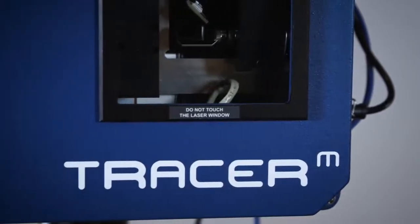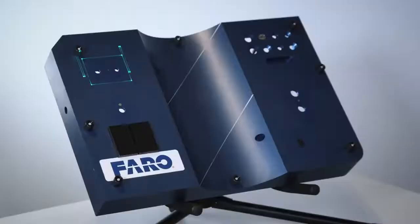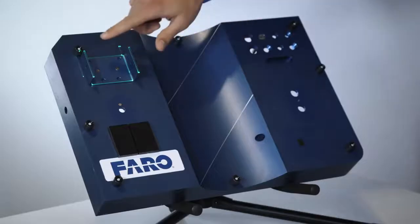The Tracer M will quickly and efficiently guide the operator through the assembly build process. In this case, the first item is projected on the tool surface. The operator locates that item and places it in the correct orientation based on the projection lines.